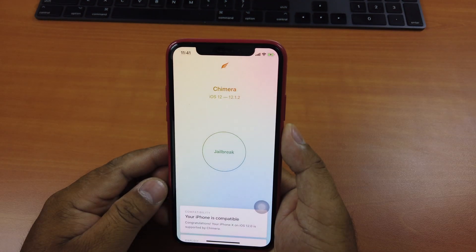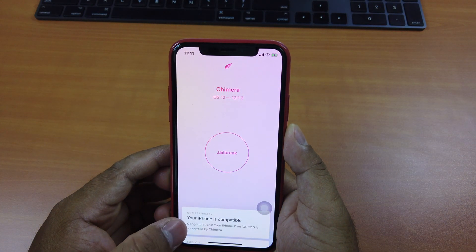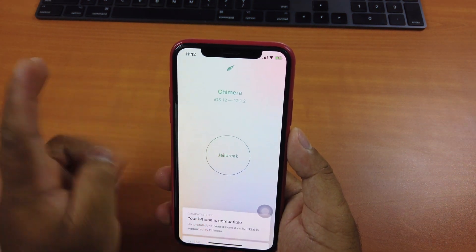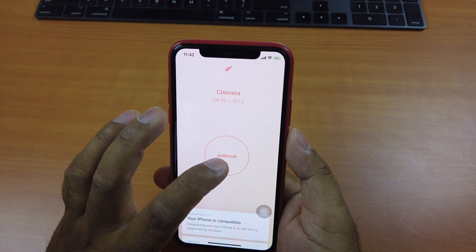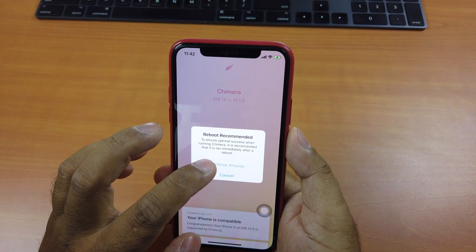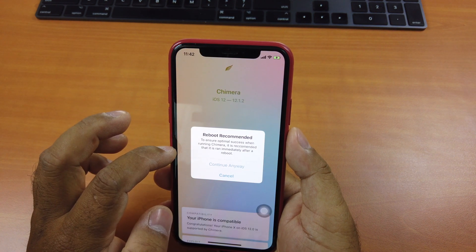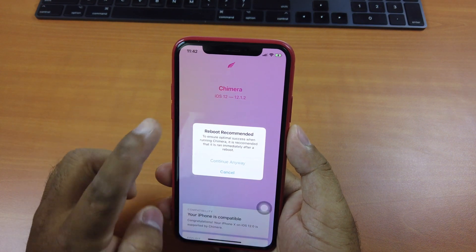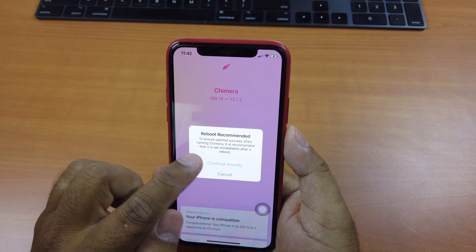You can see it supports iOS 12 up to 12.1.2. At the bottom it says your iPhone is compatible because I'm on iOS 12.0. Just click on the word 'Jailbreak' here. It may take two tries to complete the jailbreak process. They say 'Reboot recommended' — this is to ensure optimal success when running Chimera, as it is recommended to be run immediately after a reboot. So click Continue anyway.